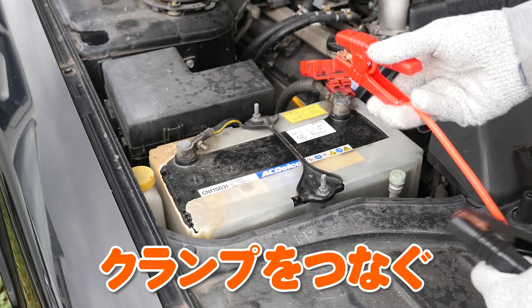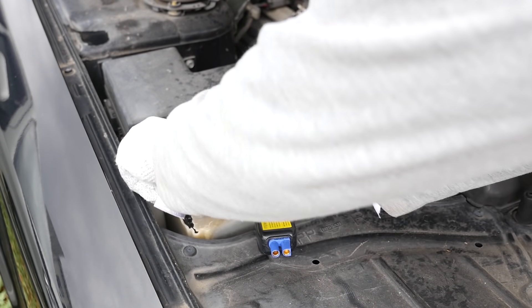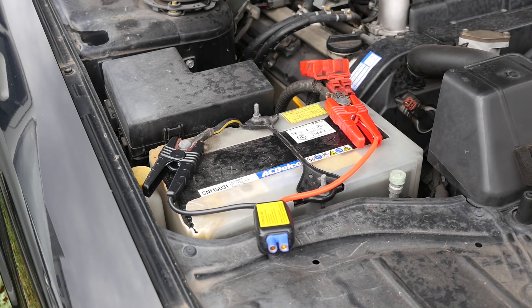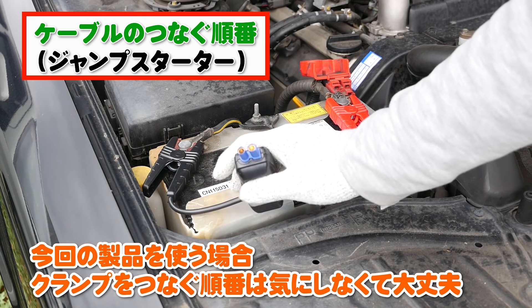I'm going to put the clamp on the car. I'm going to put it on the car with lots of pressure. It connects.